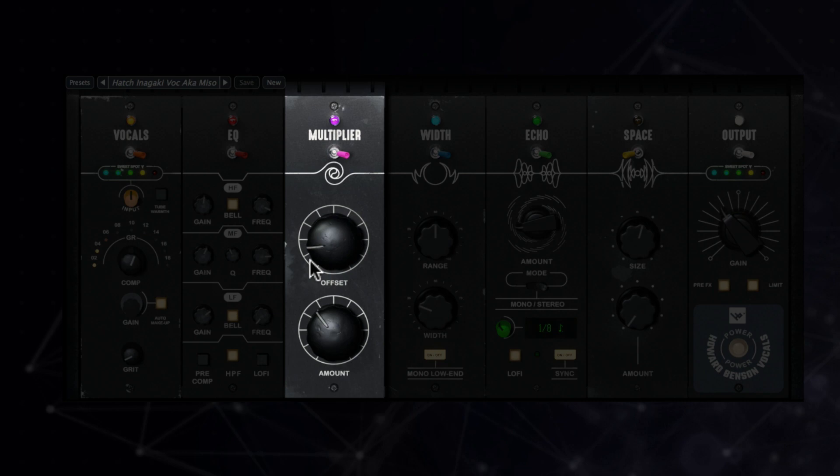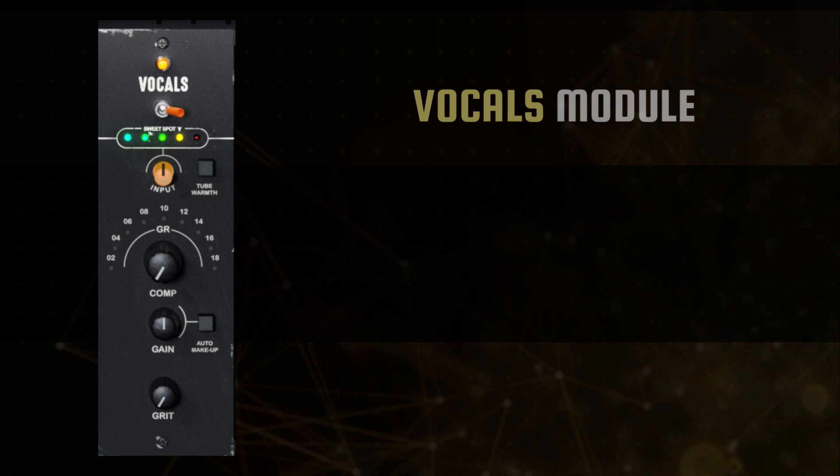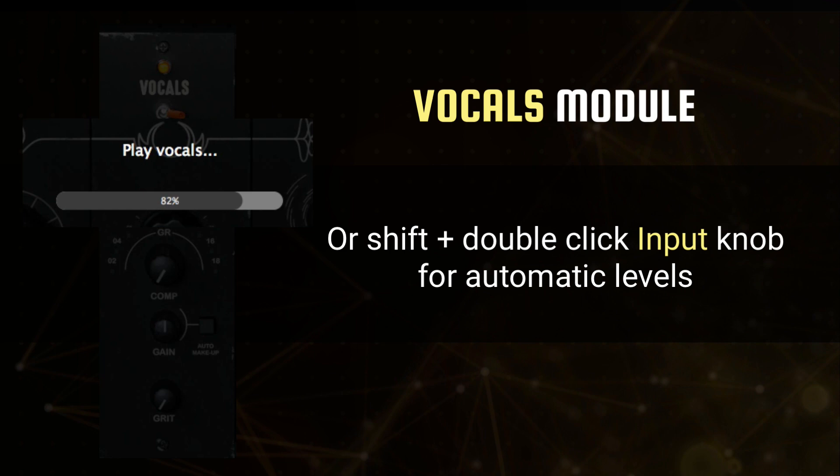Start your vocal mix from a sweet spot with a powerhouse compressor that's geared for great vocals. Using the plugin's input gain, you can set your own preferred level or allow the plugin to set the optimal level for you automatically by holding down the shift key and double-clicking on the input knob. To the right of the knob, users can enable tube warmth for some added analog harmonics and saturation.